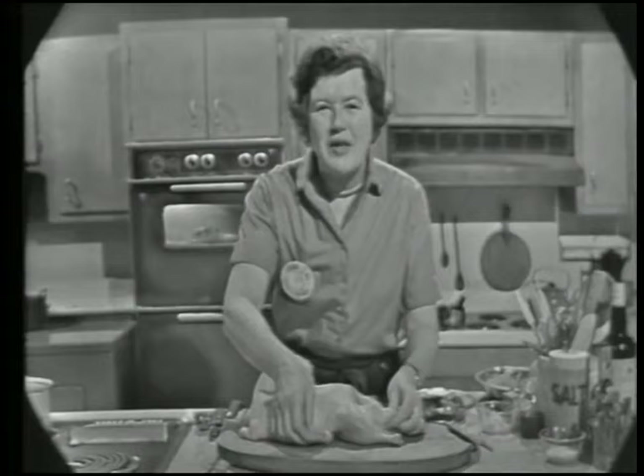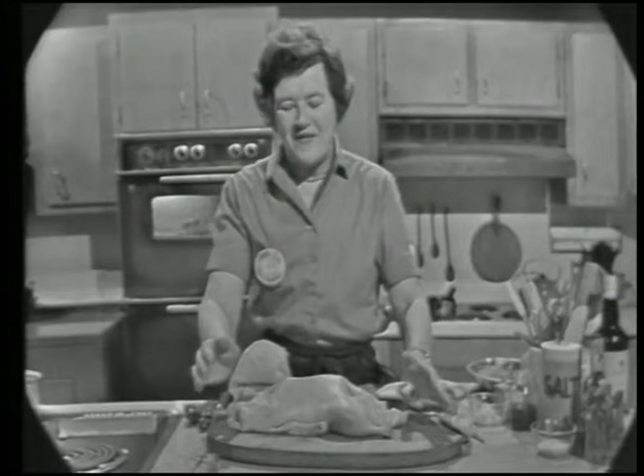Welcome to The French Chef. I'm Julia Child. Today we're going to do roast duck. We're going to describe how it's done in the oven and how to roast it on the spit. This canard à l'orange, or duck with orange, is one of the most famous dishes for duck and you often get it in a restaurant, but it's not at all difficult to do yourself. All it is is a duck which is roasted and stuffed with a little bit of orange peel, and then you make a sauce and simmer orange peel in that.